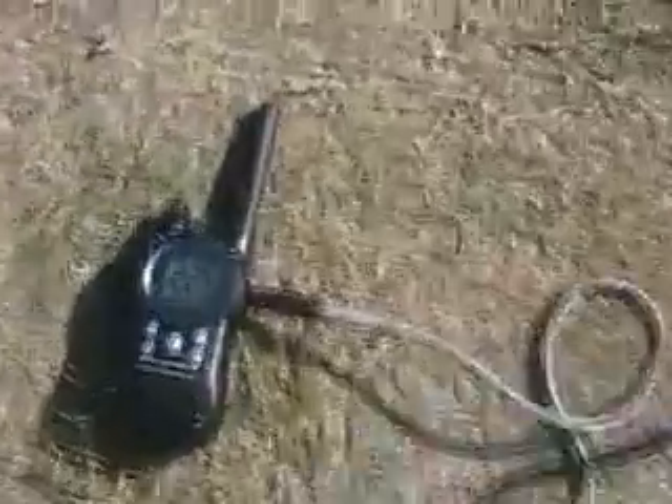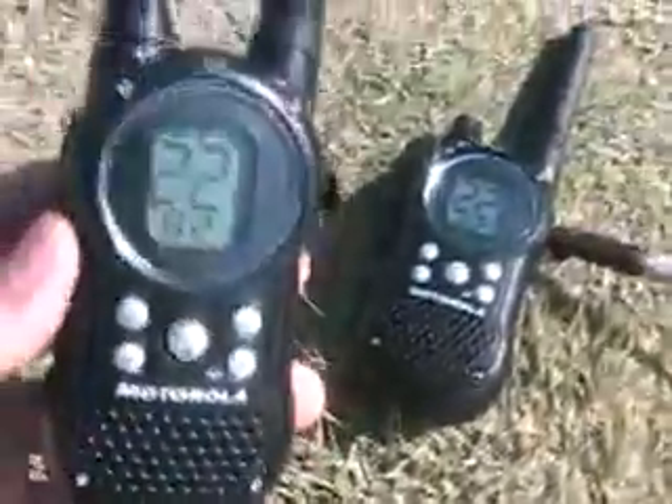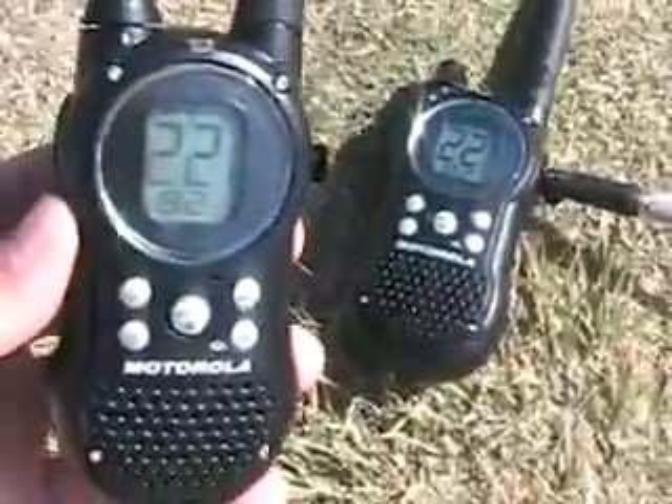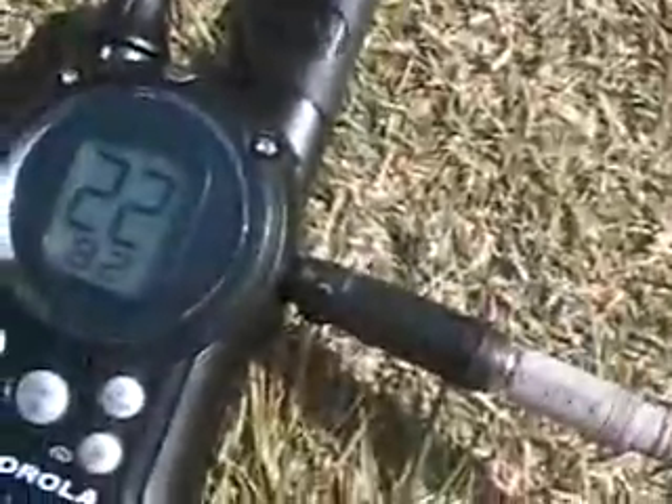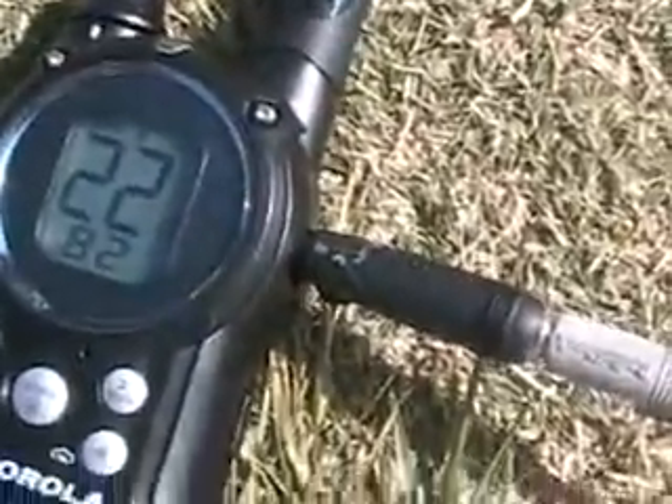This is my camera. These are two walkie-talkies. You can buy them at any store, like Walmart or Target, for about $40 or $50. And then, this plugs into the walkie-talkie. Most walkie-talkies have a headphone jack.